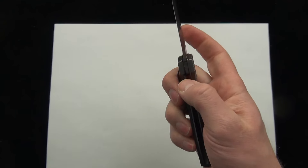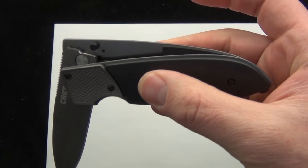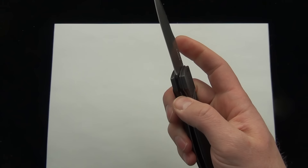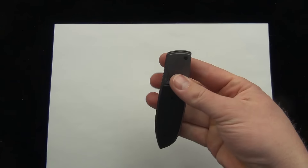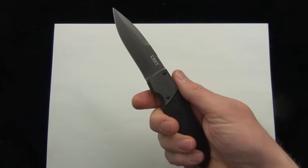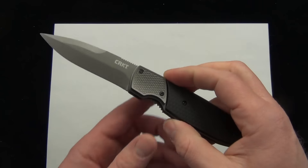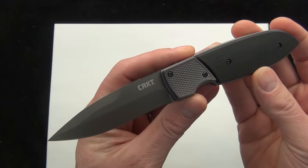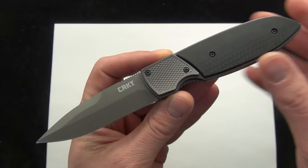Just remember — the top scale, push forward. You can see how they separate there, and then slide back. Then you're all set. Push forward, slide back. The Fulcrum 2, all ready to go. There is your quick demo of the new CRKT Fulcrum 2. Comment down below and let me know what you think about it. Check it out — Blade Ops.